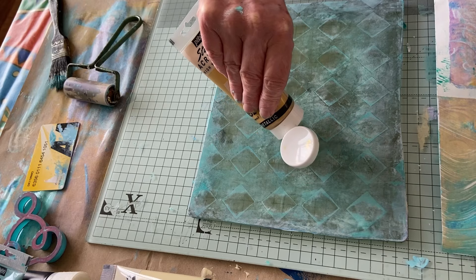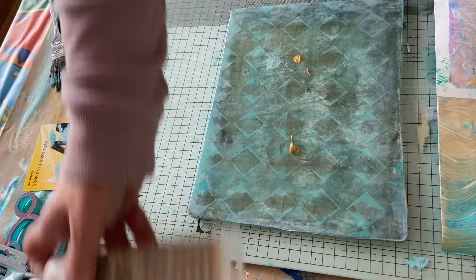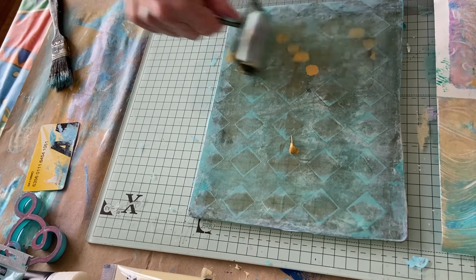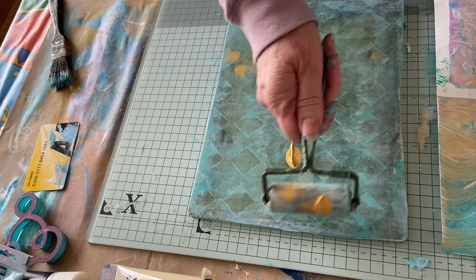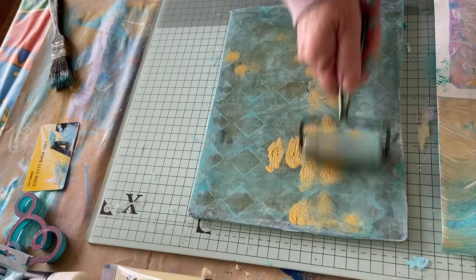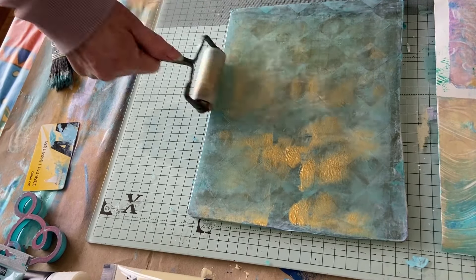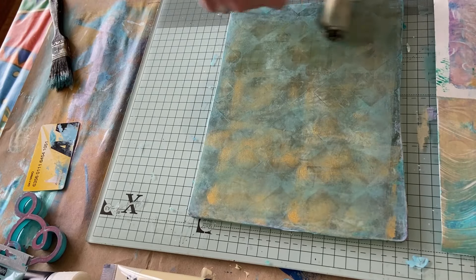I just want one really thin layer, please. Okay right, you're listening — one thin layer, do not mess with the one underneath. I have messed with the one underneath now. Oh! I think I have — I didn't wait long enough.